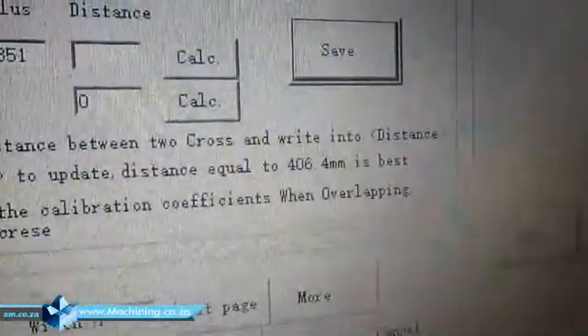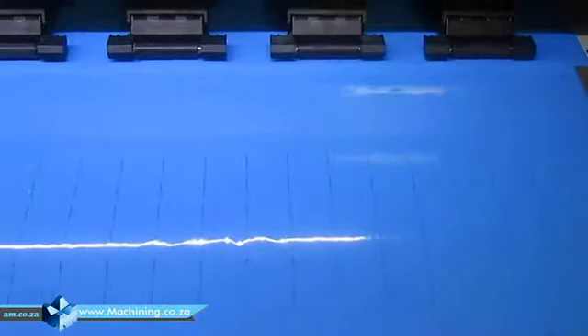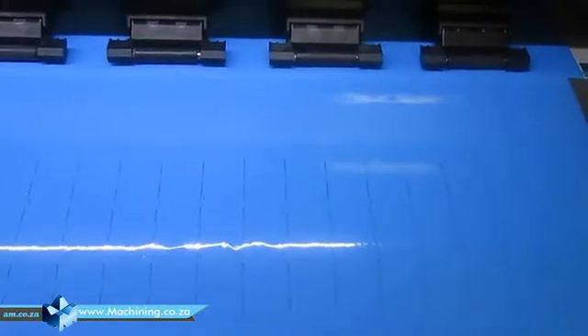Oh sorry, I should first click save. It already printed another one. After you change it, press save, then print another one to see if it gives the right result. Now you can see — on zero — this camera focus — okay, zero looks better.